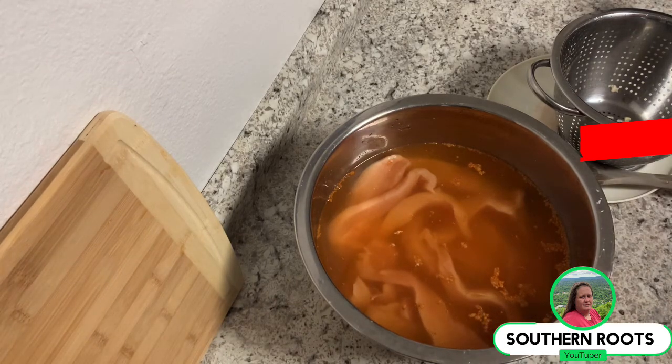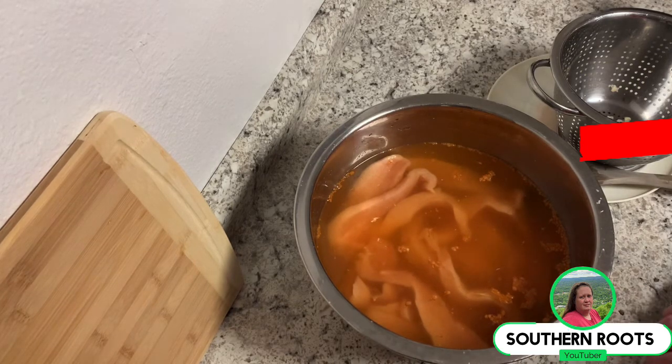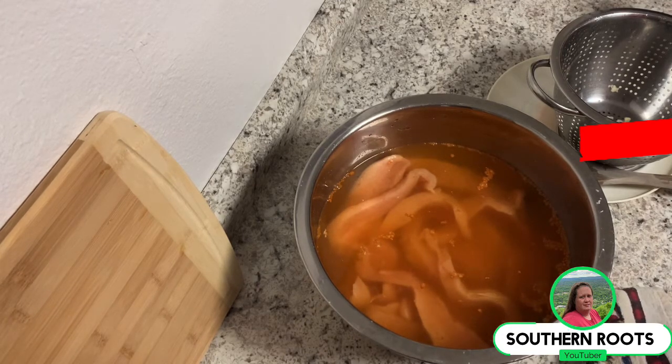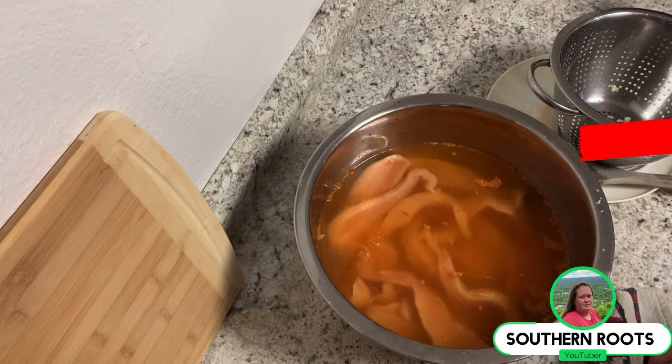Then I'll batter them up and stick them in the grease. Anyway, I hope this video was helpful and you enjoyed it. We'll catch you next time with a different spice, brine, or marinade — so make sure you subscribe and hit that notification button.